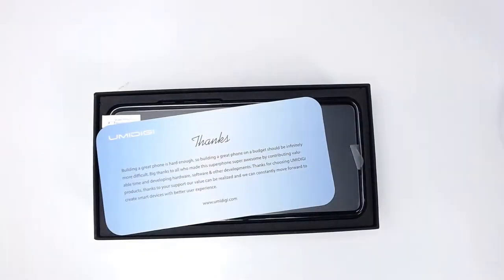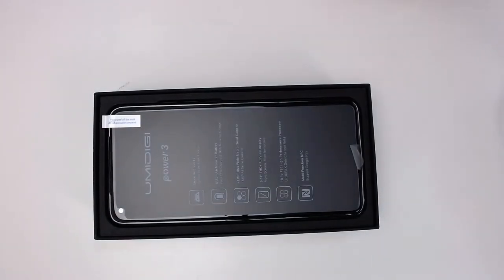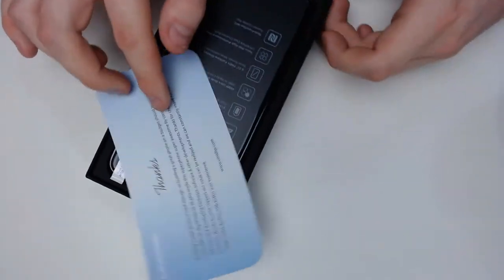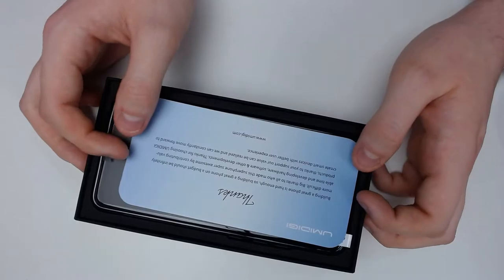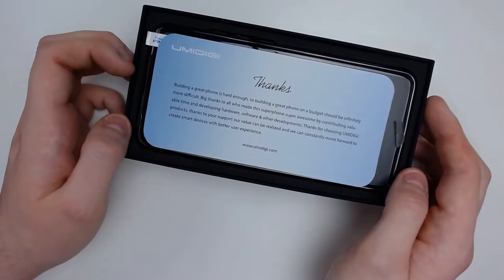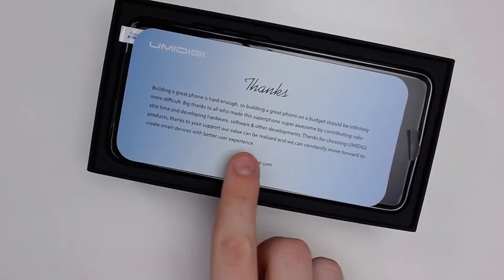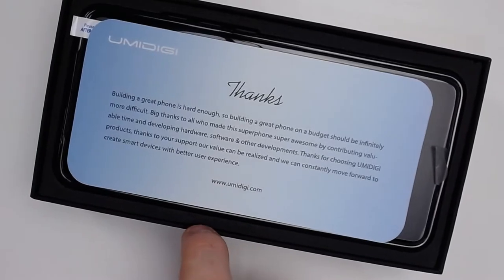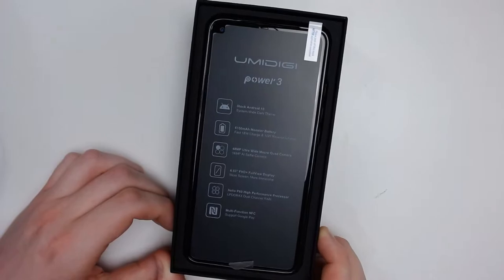I'll pull that sleeve off. There's a little letter in here — let me turn it around for you guys. It says: 'Building a great phone is hard enough, so building a great phone on a budget should be infinitely more difficult. Big thanks to all who made this super phone super awesome by contributing valuable time developing hardware, software, and other development.' Here is the Umidigi Power 3.